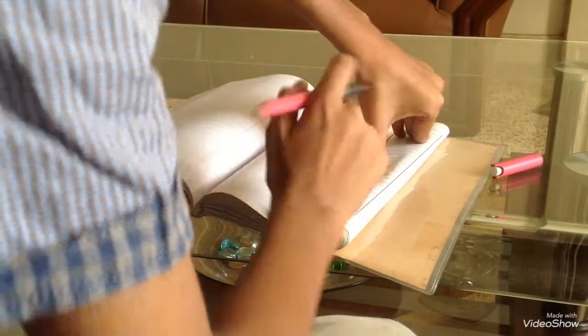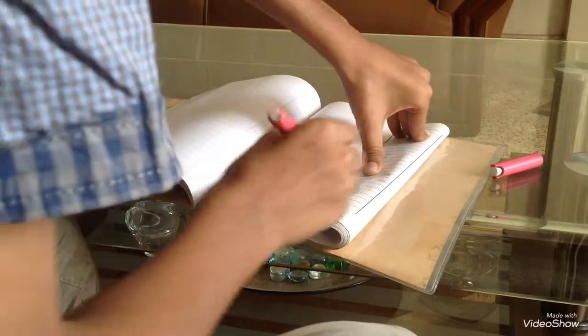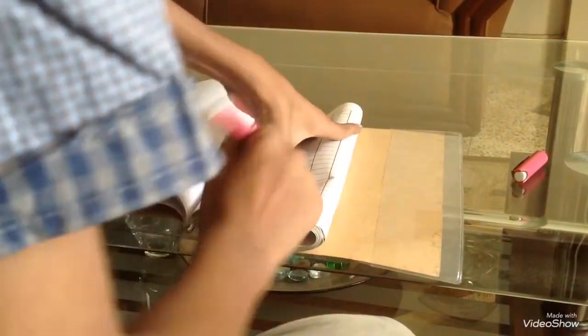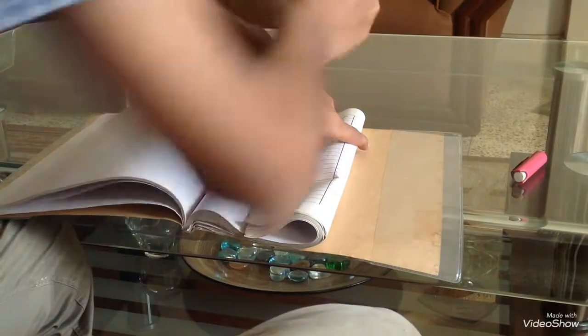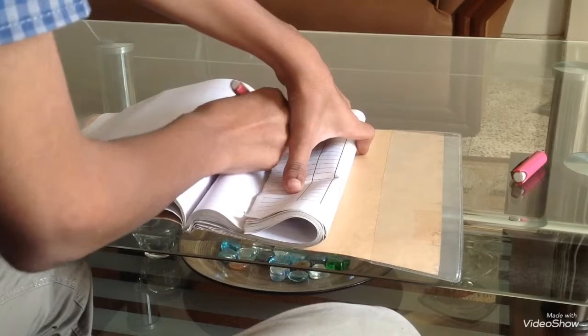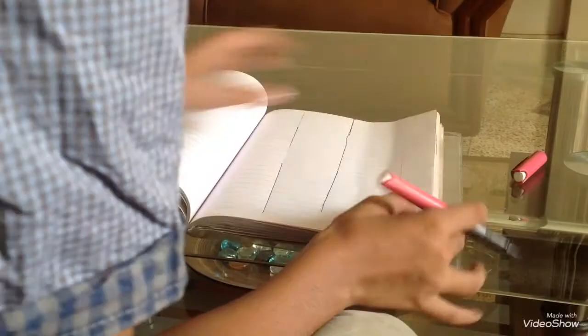Okay, on the other side... let's do this again. It's just not working. It's because of my pen. Okay, let me give it one more try. Let's hope it works this time.